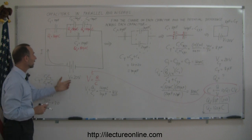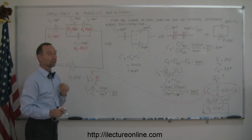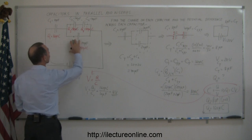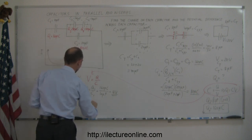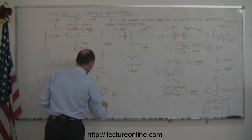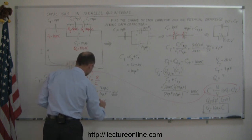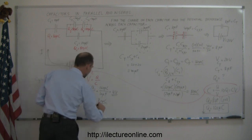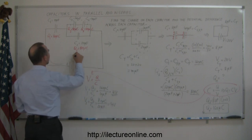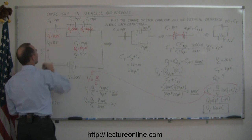That makes sense: if the total is 20 volts and this one has 16 volts, then this branch will have 4 volts. We can verify by calculating V2: V2 equals Q2 over C2, which is 80 microcoulombs divided by 20 microfarads, and sure enough, that's equal to 4 volts. So V2 equals 4 volts and V1 equals 16 volts.